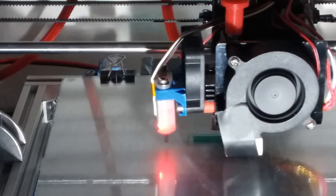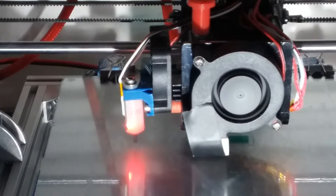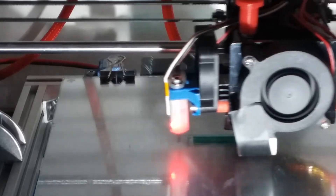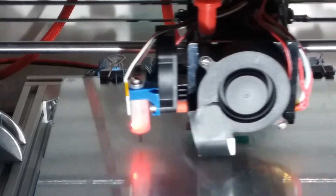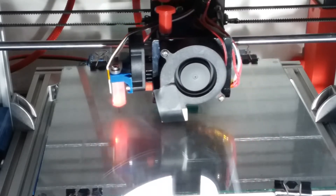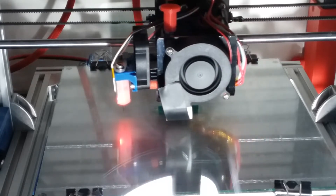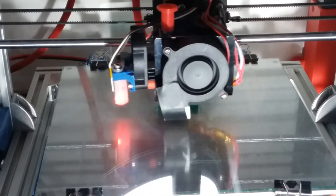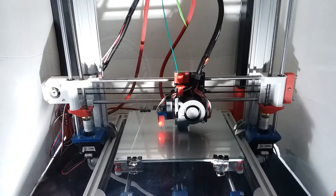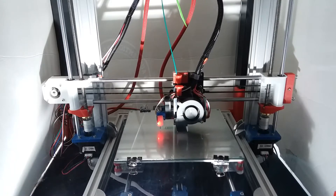This is a test model that I made up in Fusion 360, which has several different shape holes in it in the vertical axis — that's usually where you're getting the ghosting. This is printed at 5000 millimeters per second squared for the acceleration settings. I'll print several of these models at different acceleration settings and see the effect of the various settings in Cura.